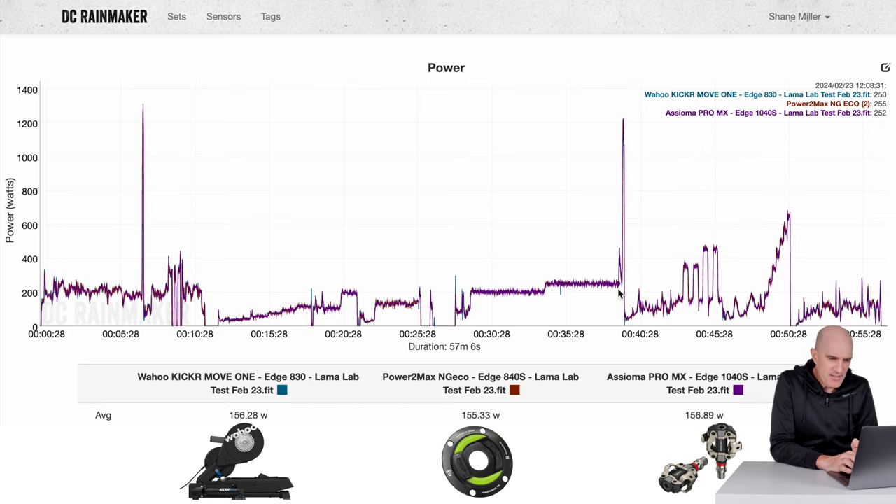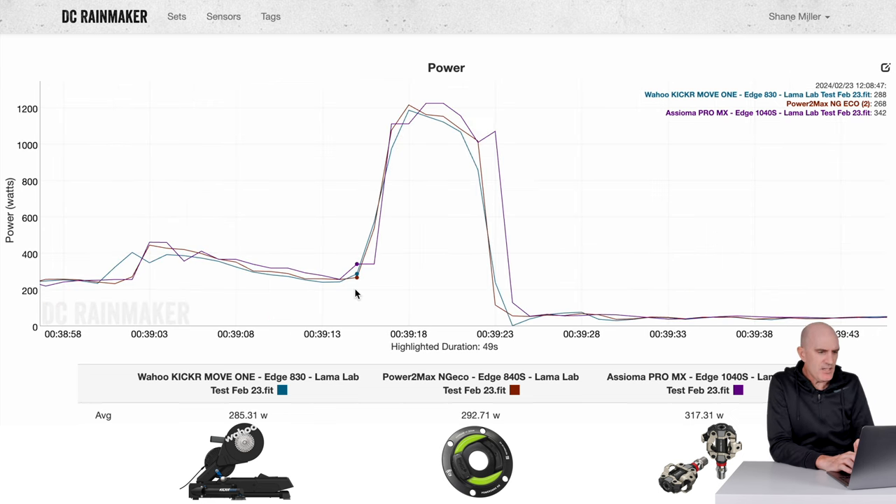Into the sprints — not too bad. The Asioma Pro MX is spiking up a little later on with a small blip at the end, but overall the peak powers aren't too far out, which is good to see. This was in the little ring — sprinting with the Kicker Core and Zwift Hub in the little ring previously resulted in quite a bit of difference, but this looks to be holding up.